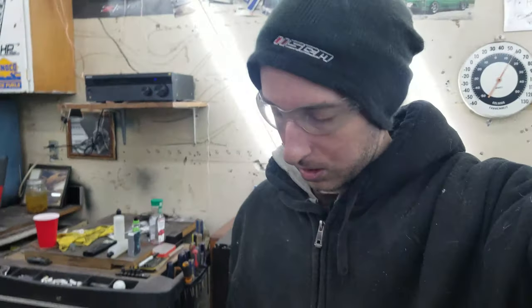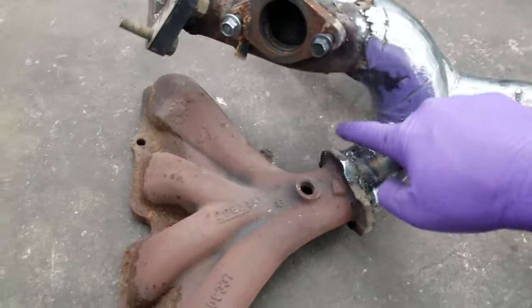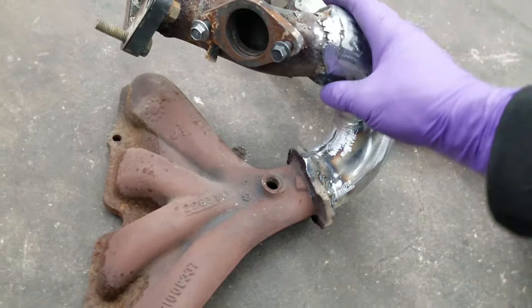I got the downpipe and the manifold all ground down, so they're now ready for heat wrap. I know why do all that work if I was just gonna heat wrap it anyway — but I wanted it nice and smooth so when the heat wrap goes on it looks really good. Here's the finished product: I ground all the weld out, made everything nice and smooth.